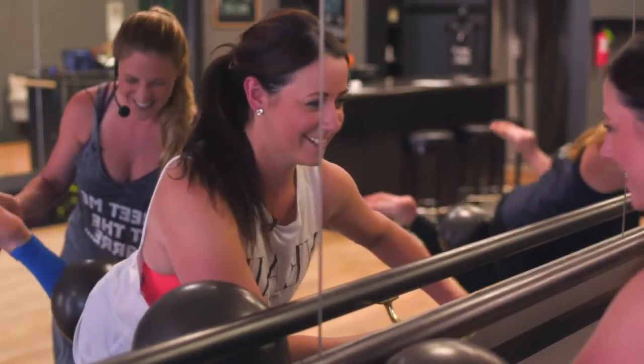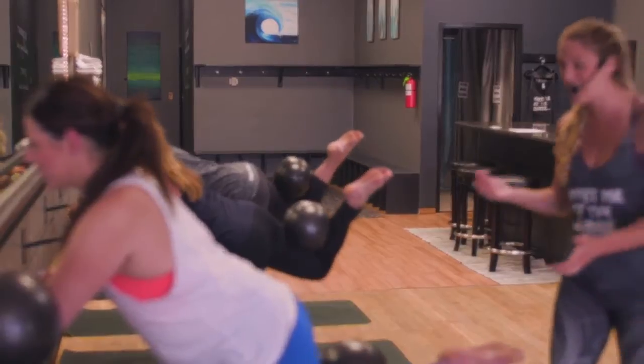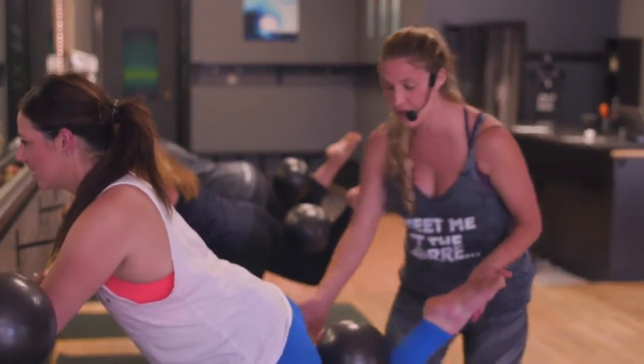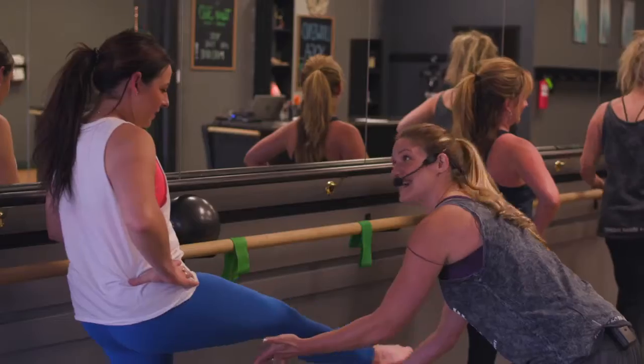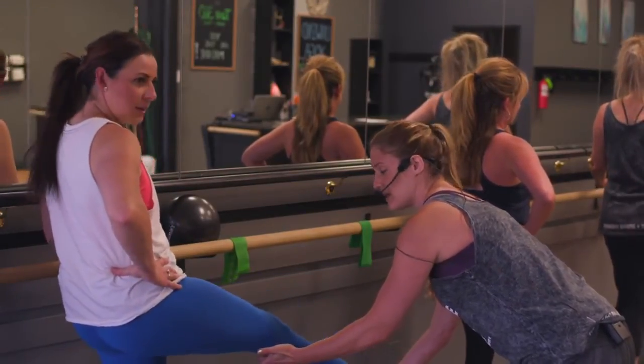If you've never been to a class like this before, or if you're on a different level than other participants, each class is designed to be an all levels class. The moment you walk in the door, I get to know what your body's doing and where you're at that day. Some days are better than others, but I will cater to you specifically and give you modifications.